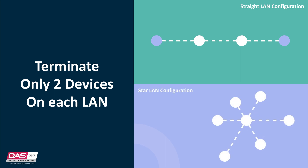A second way is a star LAN, where multiple LAN cable runs are used in a branched configuration. In a star configuration, the LAN has at least two branches. The termination would be ON for the two devices at the end of the two longest cable runs.